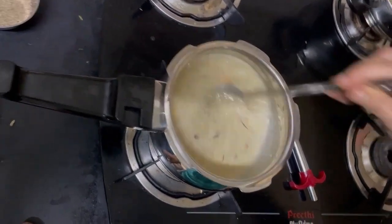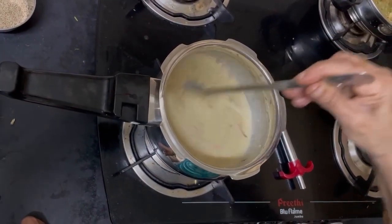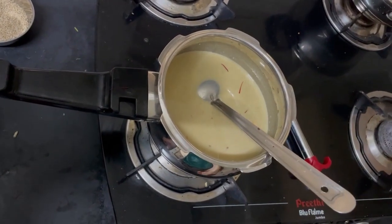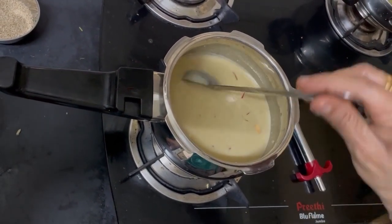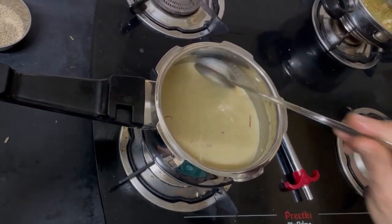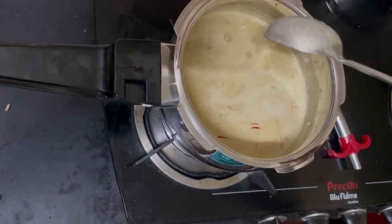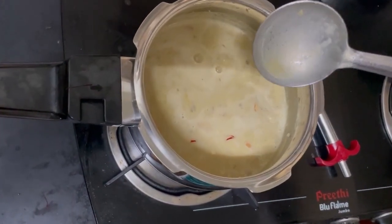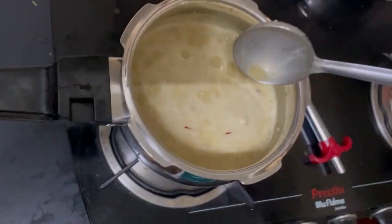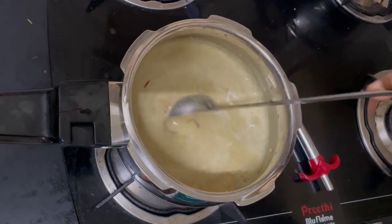A nice aroma is coming from this. It will take 5 to 10 minutes for cooking. Now it is boiling properly and cooking is almost over.